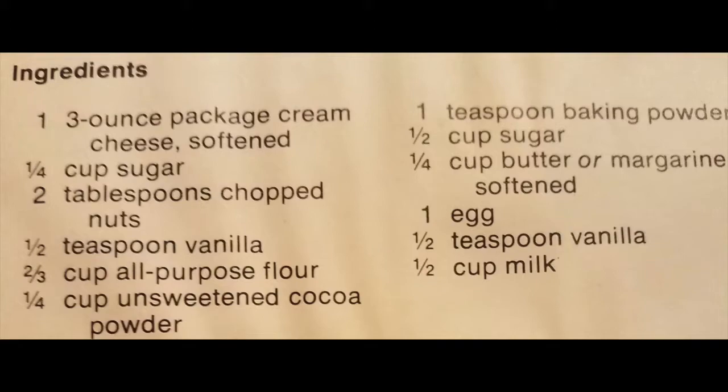So you're going to need lots of ingredients for this. Alright, so first we're going to start according to my directions here.